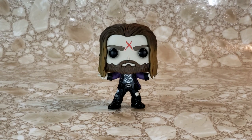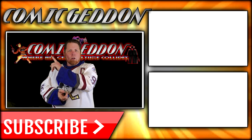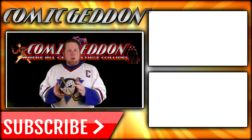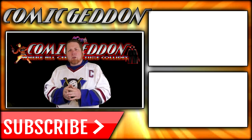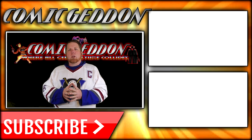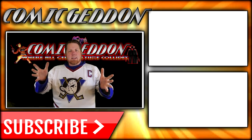There you have it guys — the Pop Rocks 137 Rob Zombie vinyl figure. Hope you enjoyed this video. Make sure you tune in next time for more videos just like this one. Take care guys. If you enjoyed that video, make sure you hit the subscribe button so you can stay up to date on all things Geek Culture. Also go ahead and check out one of these two playlists for more videos just like the one you just watched. I'm Shannon from Comic NTV, the only place on YouTube where all Geek Culture collides. Take care, geeks.